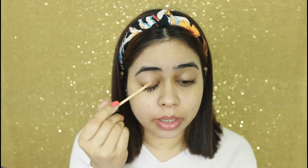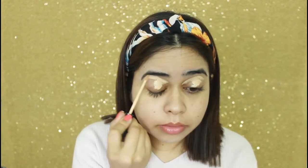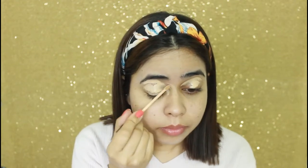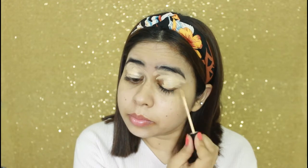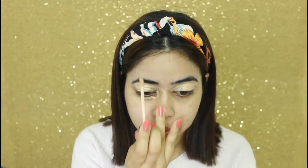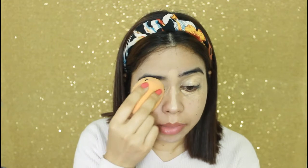First of all, I am going to do eye makeup today. I will apply concealer — for the concealer I will use Maybelline Fit Me Concealer. Now I will blend it with a beauty blender, blending it properly.